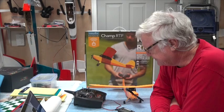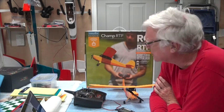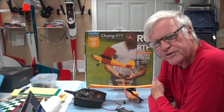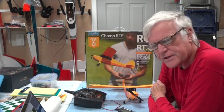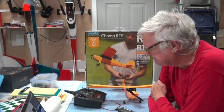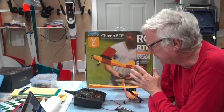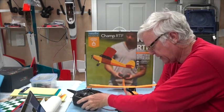Hey there and welcome back. In this video about the Hobbizone Sport Champ airplane — the Hobbizone Champ ready to fly — remember it came with its own transmitter, but that transmitter is a standard DSM-2 or DSM-X technology from Spectrum. So in this video I'm going to show you how to bind the DXE radio to the Champ.